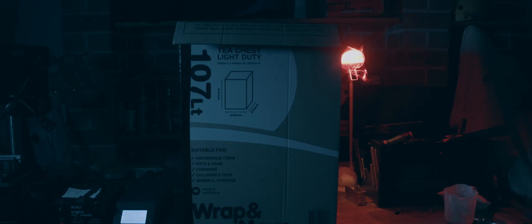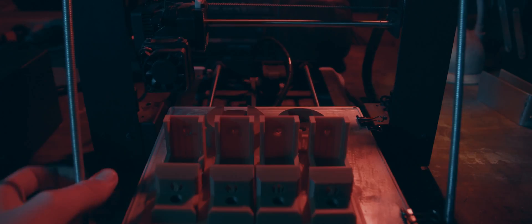In order to make the 3D prints look really nice and clean, I am using a process called acid bathing. Basically what you are doing is using acetone vapor to melt the outside of the ABS to make it look really nice and shiny.